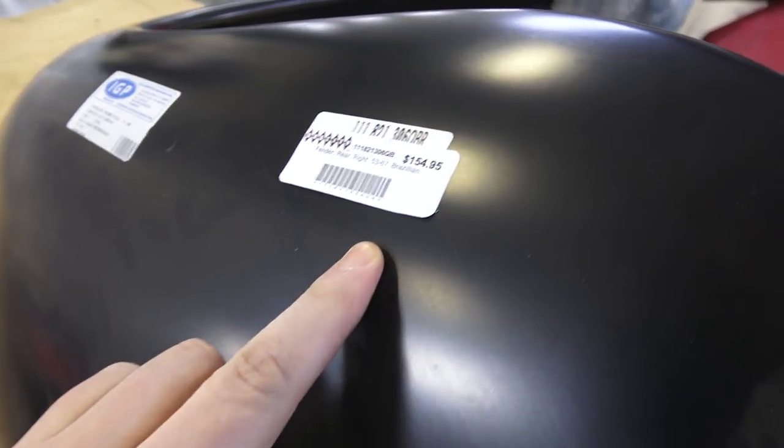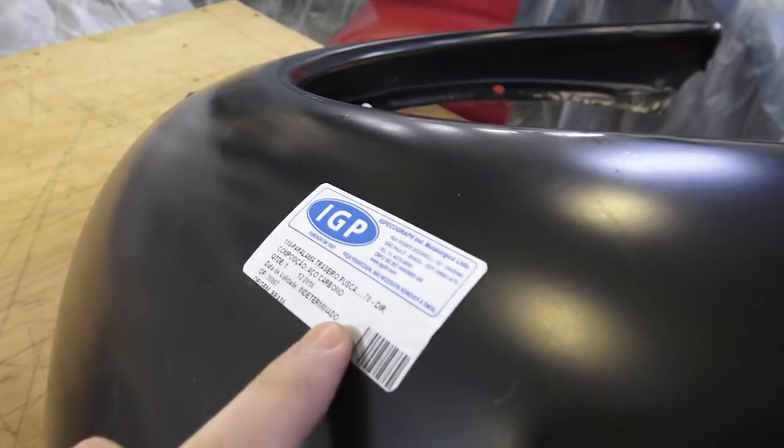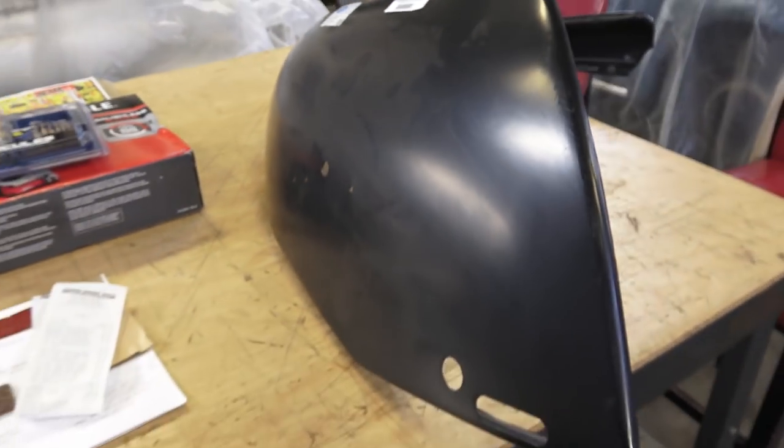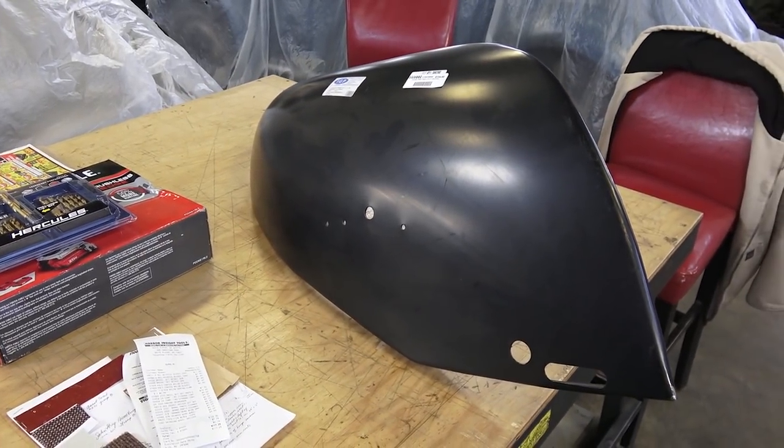This fender ran about $155 from Bug City in Connecticut. It's a Brazilian make — IGP. I remember when these fenders were $20 a pop, and now they're pretty expensive.